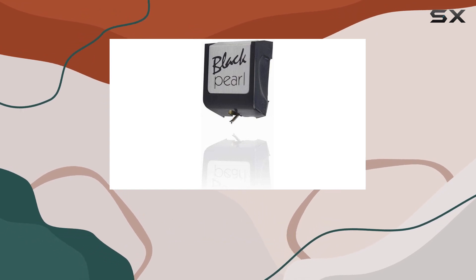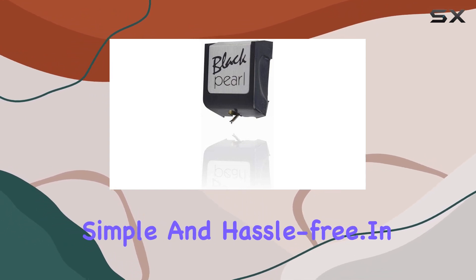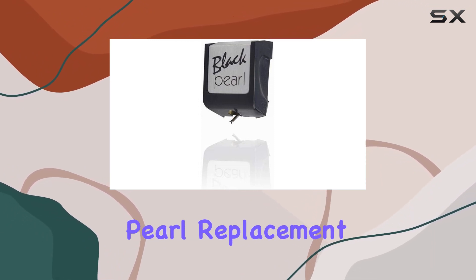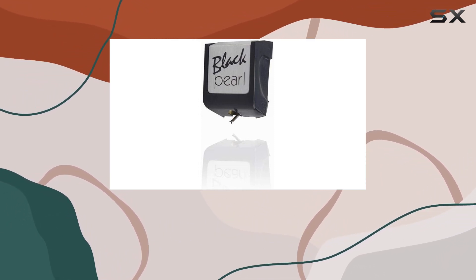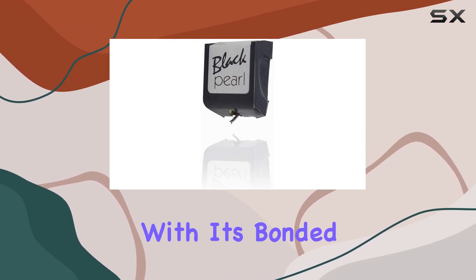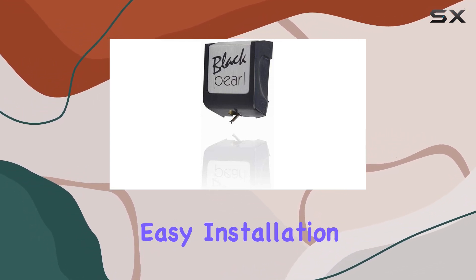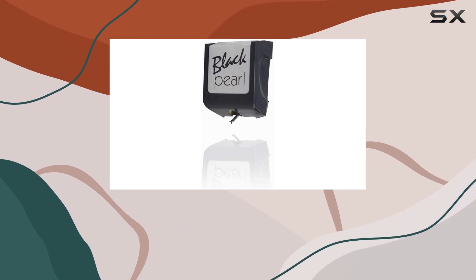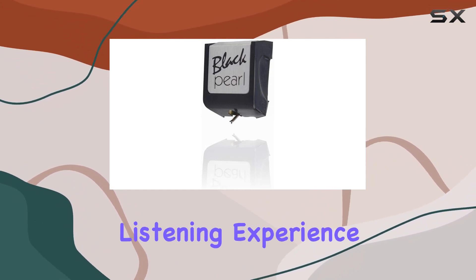The absence of batteries is a plus, as it keeps things simple and hassle-free. In conclusion, the Sumiko RS Black Pearl Replacement Stylus is a solid choice for anyone looking to upgrade their turntable setup. With its bonded spherical stylus, easy installation, and reliable performance, it's a worthy investment for audiophiles seeking an improved listening experience.